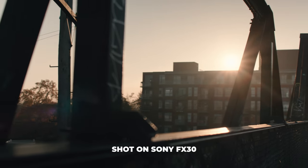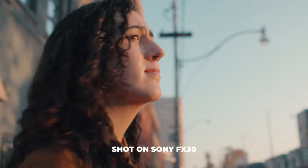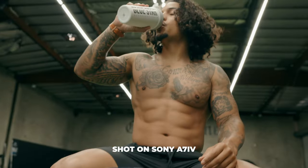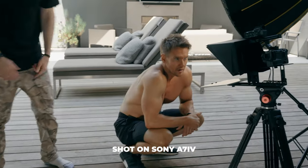Now let's talk about image quality. Both cameras are going to have similar picture profiles with S-Log3 and S-Cinetone. They're also going to have the 10-bit 4:2:2 codec, which gives you flexibility in post and enough room to match these two cameras if you're working with both at the same time. From a color perspective and a sharpness perspective both of these cameras are pretty much similar, except for the fact that there's a crop.